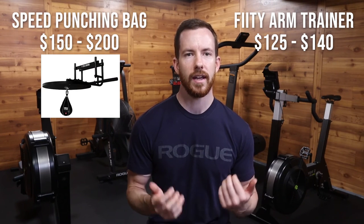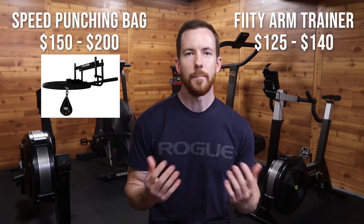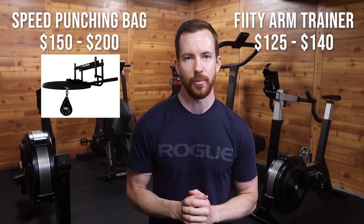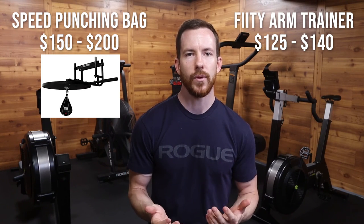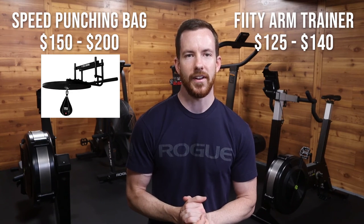This might seem like a lot, but if you were looking for the most comparable piece of equipment such as a speed punching bag, a quality one would likely run you between $150 to $200. Meanwhile, you can't take a speed punching bag easily with you on the go, and it's probably not quite as durable. So I believe this price point is quite reasonable given the purpose it's designed to serve and the price of comparable products.